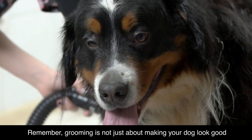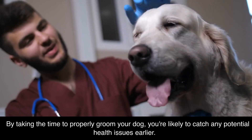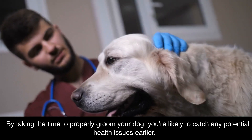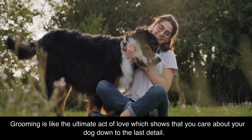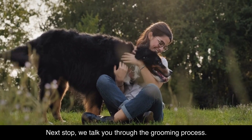Remember, grooming is not just about making your dog look good — it's a crucial part of their overall health. By taking the time to properly groom your dog, you're likely to catch any potential health issues earlier. Grooming is like the ultimate act of love, which shows that you care about your dog down to the last detail. Next, we talk you through the grooming process.